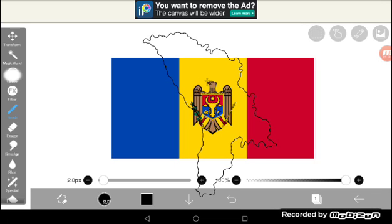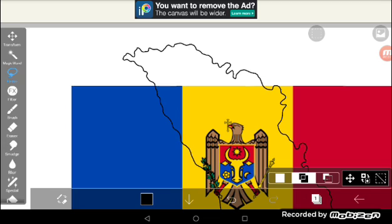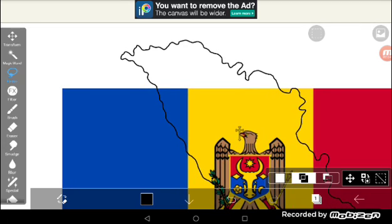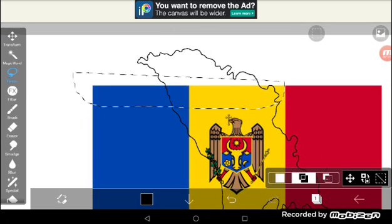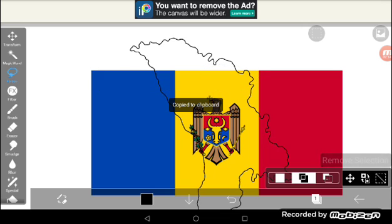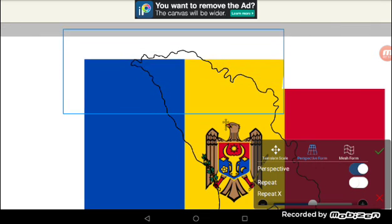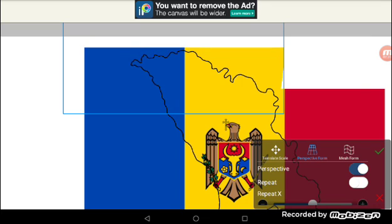Now you don't have to do that part — it's optional. I'm just going to press copy, but you don't have to do that part. You could just ignore it if your flag isn't like that.